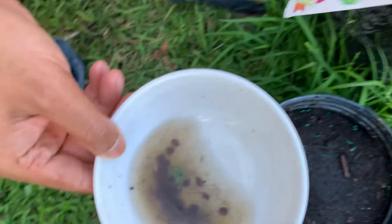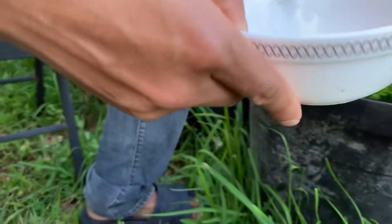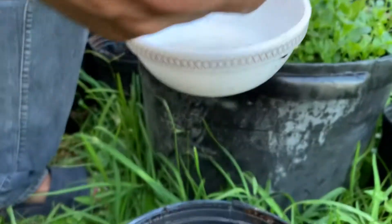I ordered like four packs for me and for my other friend. It came and it's been soaked. It's very small.